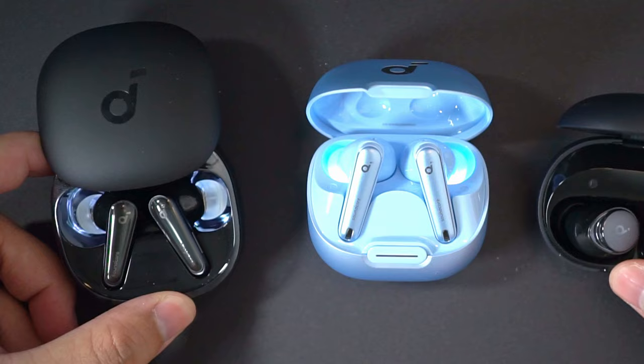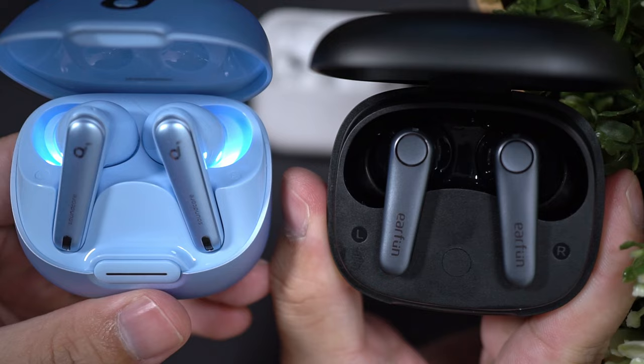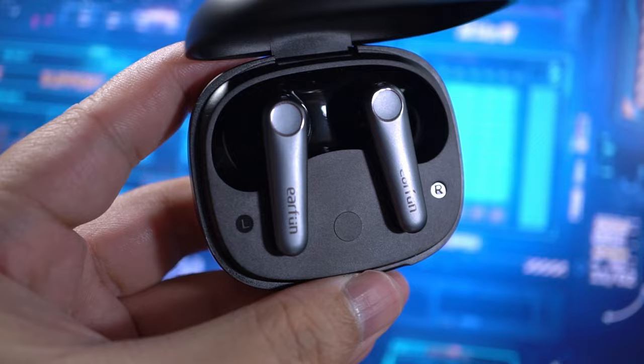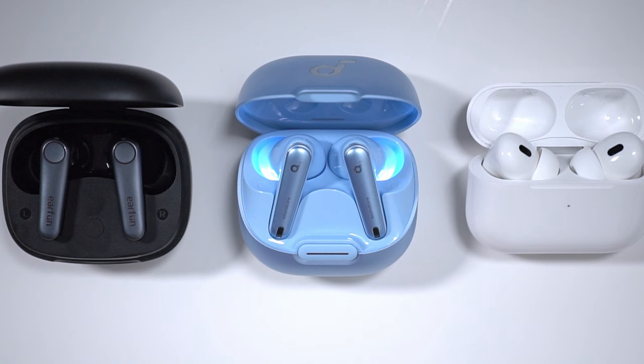In my last video, we talked about how the Soundcore Liberty 4NC compares to the Liberty 4 and Space A40. But this time, we're gonna benchmark them against some competitors like the Earfun Air Pro 3, which is currently one of the most popular earbuds out there under $100. And in the premium range, we have the AirPods Pro 2. Obviously it's expensive, but many of you requested that I look at where the 4NC stands against one of the most popular, expensive earbuds out there. So here we go.